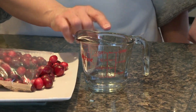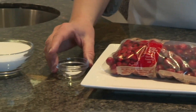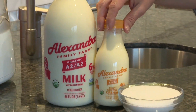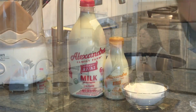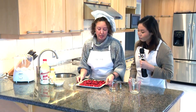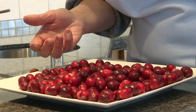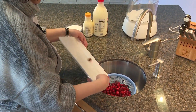We have one quarter cup of water, 12 ounces of fresh cranberries, a quarter teaspoon of salt, one cup of sugar, one and a half cups of heavy cream, and one and a half cups of whole milk. The first step is to pick through the cranberries — sometimes there are squishy ones or unripe white ones that I don't like to use. So we're just going to pick through them and then rinse them.